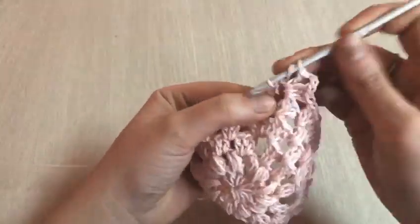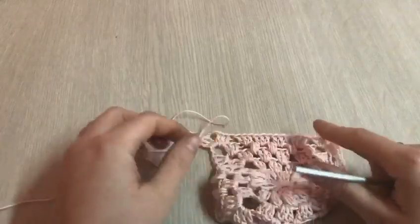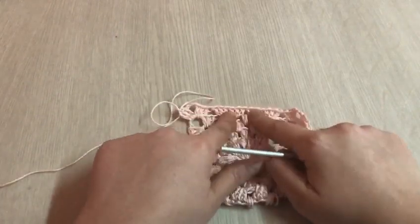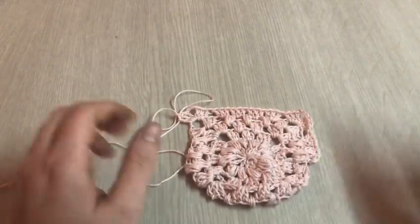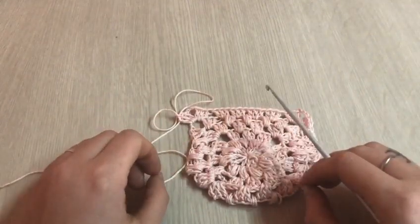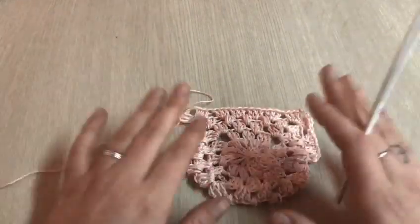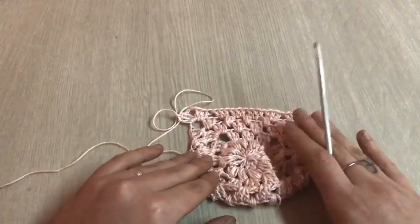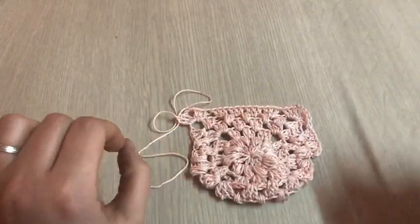Ecco qua, vi voglio far vedere come il lavoro è diventato di nuovo piatto. Vedete — tende un po' ad arricciarsi con il punto puff, ma lavorando il giro a punto granny ritorna tutto piatto di nuovo. Dobbiamo alternare questi giri, oppure lavorarlo semplicemente con il solo punto granny, e andare avanti così fino a raggiungere la misura del quadrato necessaria. Per regolarvi con le taglie: la vostra altezza la dividete per due e il risultato sarà il centimetro del vostro quadrato — nel mio caso 80 centimetri.